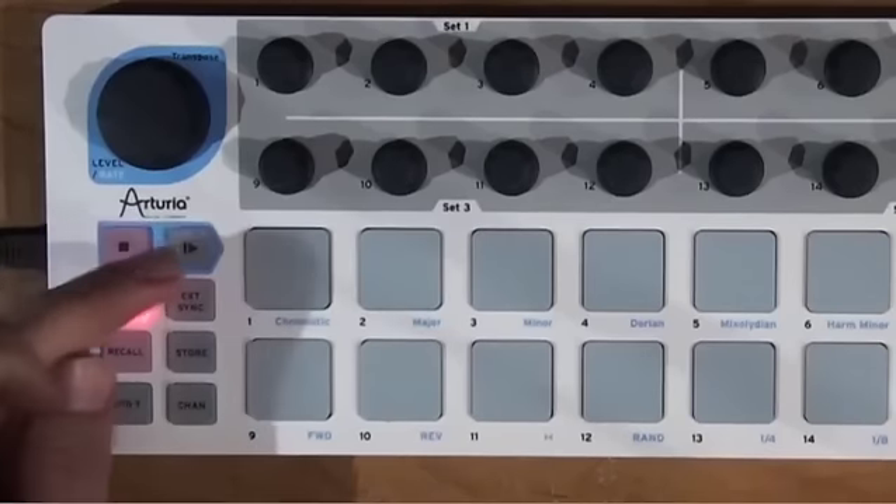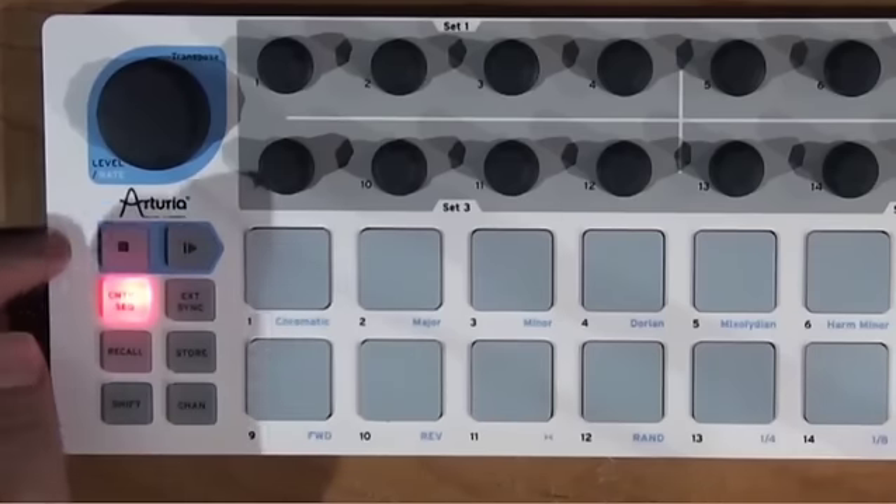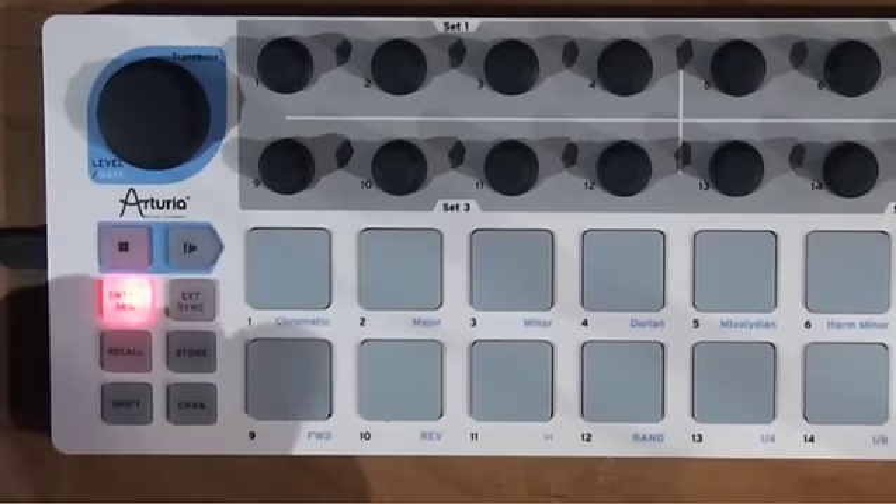You've also got some transport buttons. These can send MMC or they can send any kind of MIDI CC message. Some DAWs don't receive MIDI machine control — like Ableton — so you need to use the MIDI CC functions for that.